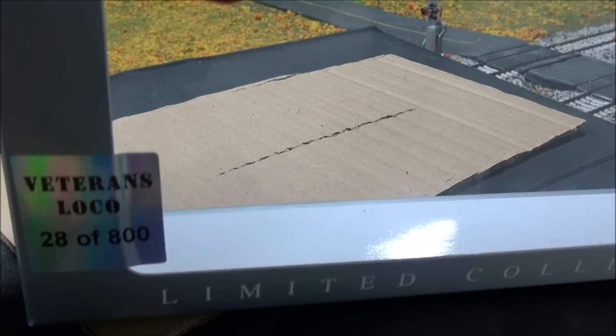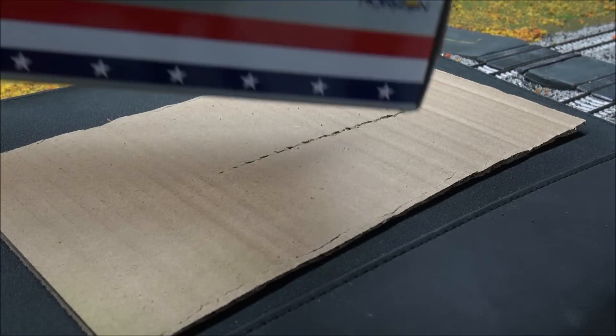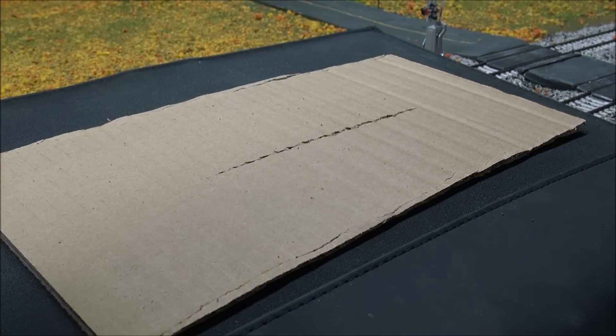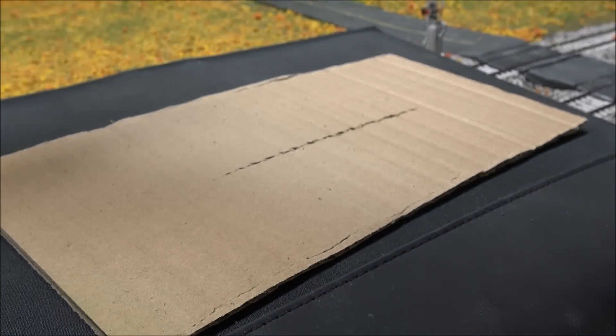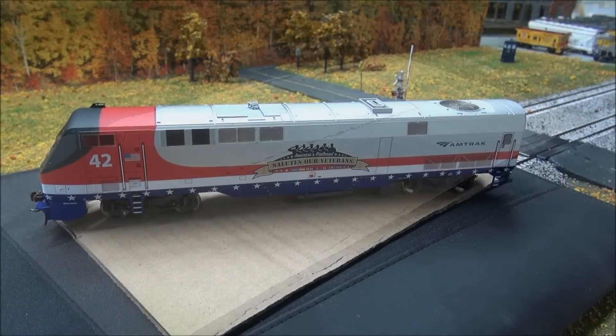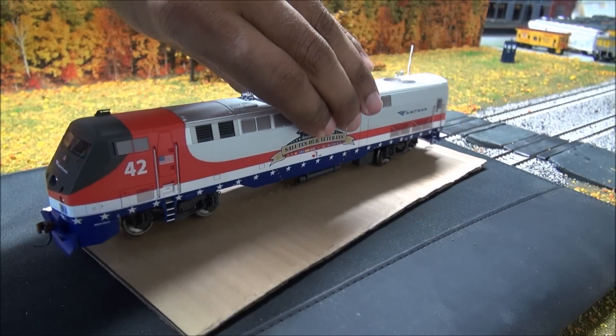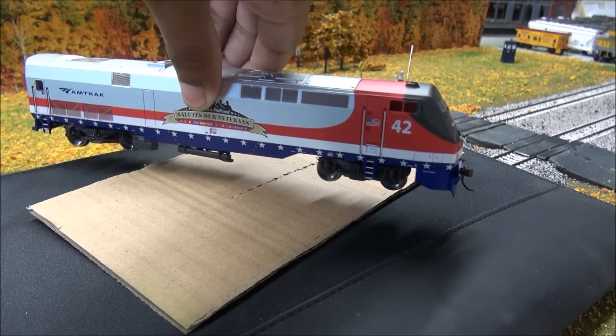Now let's come over to the Veterans unit - it comes in a limited edition box numbered up to 800. You've got this nice stars and stripes detail along the edge and the actual symbol on the side of the unit, plus the Athearn logo. I actually installed an Econami sound decoder - you'll see a review of that coming up, but you can hear it in this video. Here's the Veterans unit; I'm going to do a quick 360 spin.